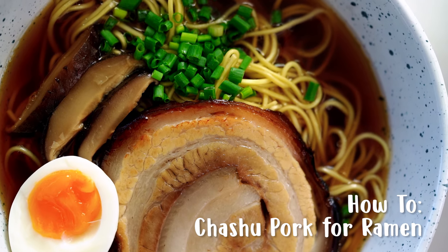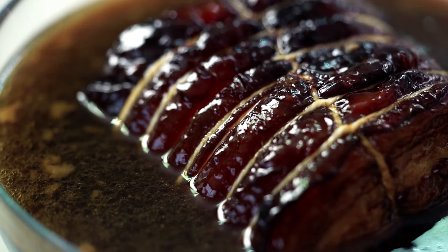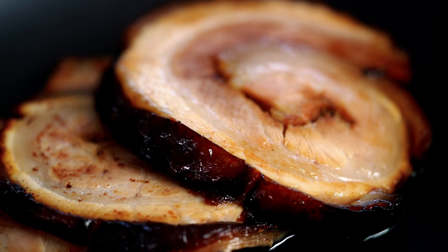I just love those slices of pork on the top of ramen noodles and it's super easy to make at home. I've got a really great technique to show you guys and don't just think about it as a ramen noodle topping. You can eat this pork with rice, with salad, anything. It's just super delicious.